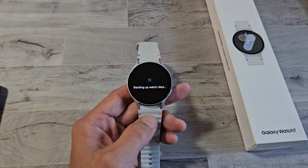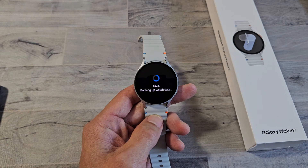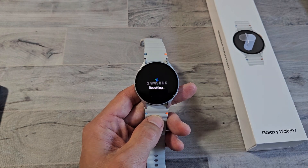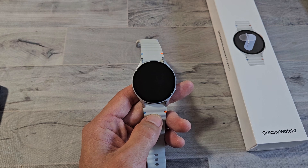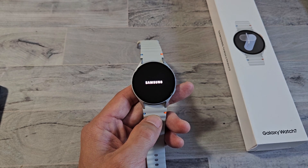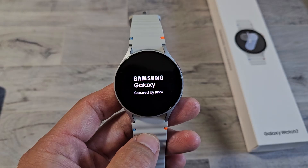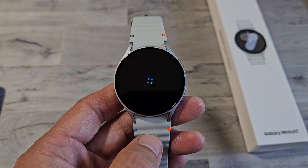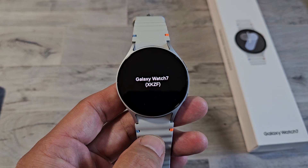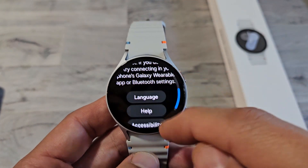It's probably going to take about three minutes or so, so just be patient. You'll see it backing up watch data with a status bar, a little circle. Then it says Resetting. Now we're at the Samsung logo — it's about to restart. Booting back up now. And looks like we are done.